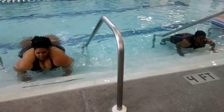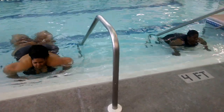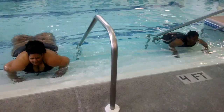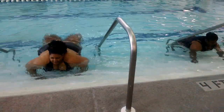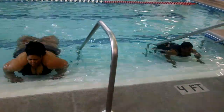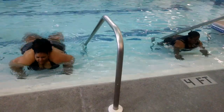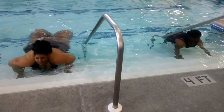Let's go. 1, 2, 3, 4, 5, 6, 7, 8, 9, 10, 11, 12, 13, 14, 15, 16, 17.